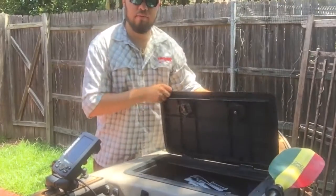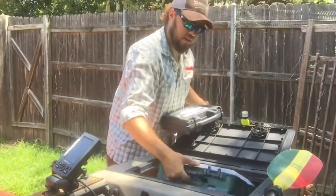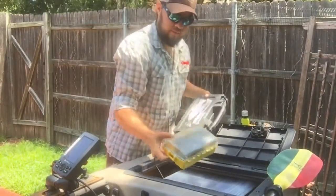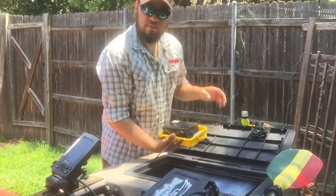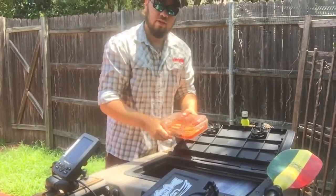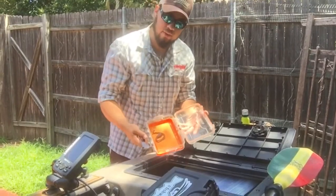The front hatch opens up. I keep a fly box and conventional tackle box down inside of here. I've also got a battery box to power my fish finder, as well as a dry box for storage — keys, wallet, anything important can go in here.